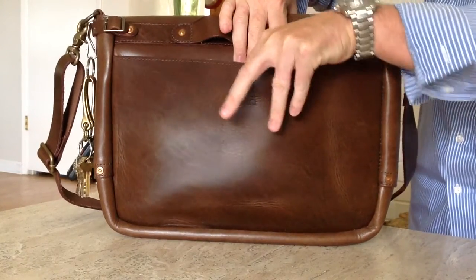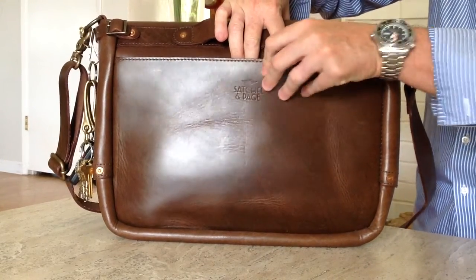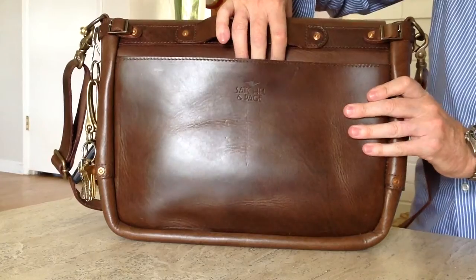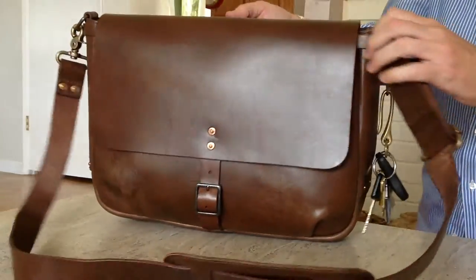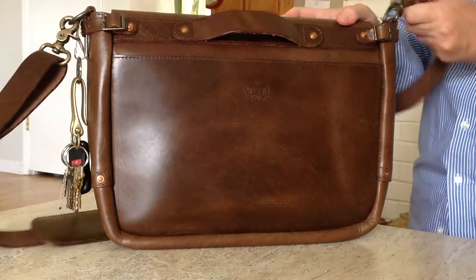There is a back magazine pocket here. You can throw your cell phone in there, or mail, or a magazine or newspaper on the go. It's very thick leather — really nice texture. It's got, of course, a carry strap. Unlike regular mailbags which would have the attachment points right here for the strap, these ones are on the side.